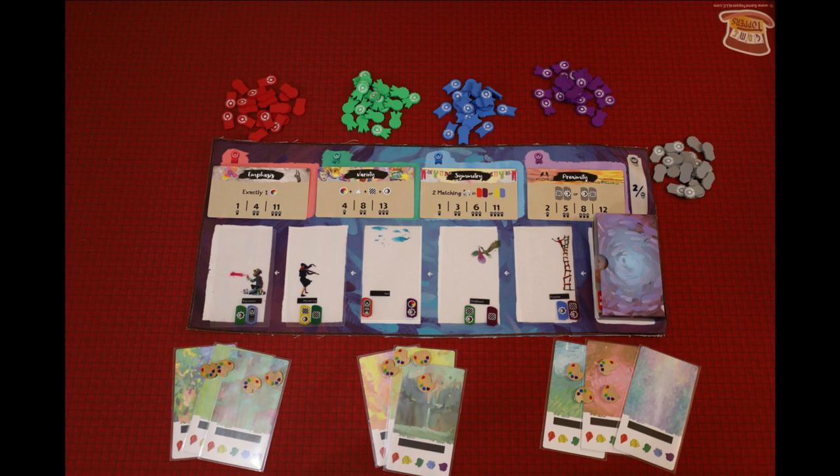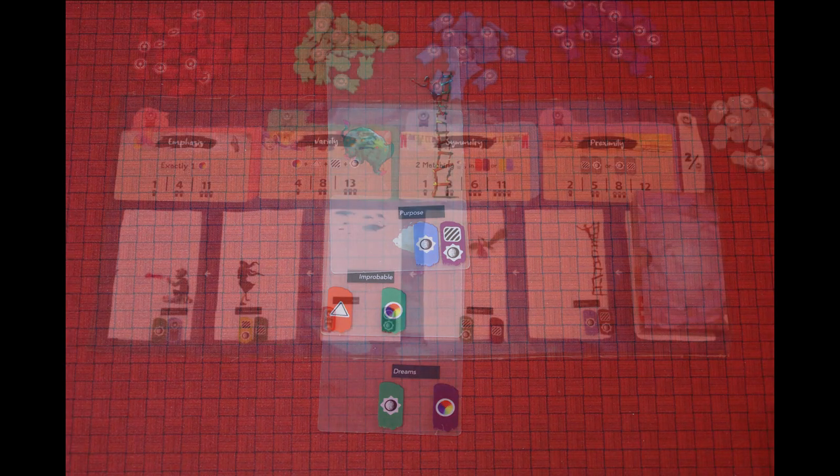The object of the game is to create three paintings and to score as many points as possible based on their composition. A painting's composition is determined by the symbols in the color swatches and how well you match them to the scoring conditions.